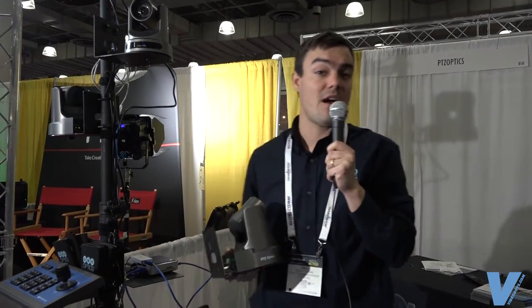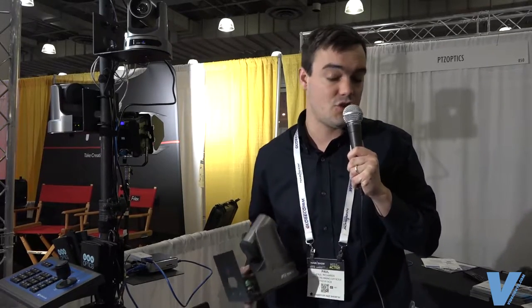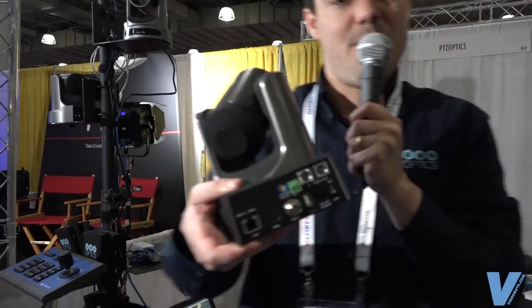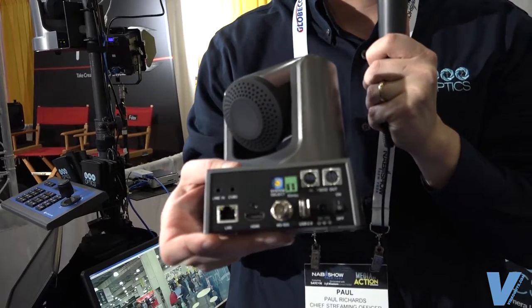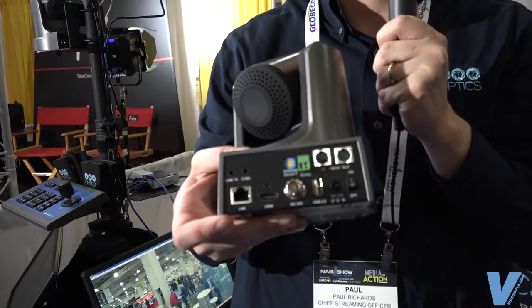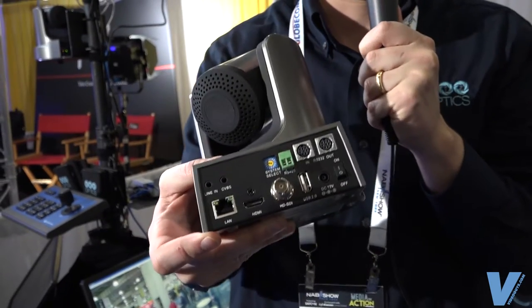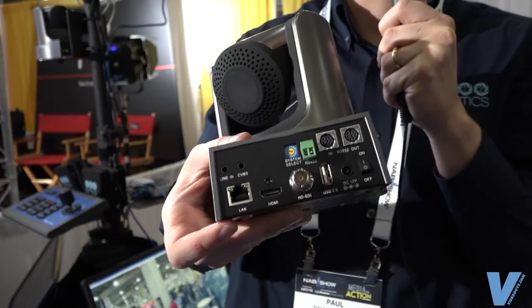I'm going to show you the back of our really popular 20X SDI camera. SDI is great cabling for the broadcast industry. We have a lot of value packed into the back of this camera. You've got a 3G HD SDI input that can be used with coax cabling and can go hundreds and hundreds of feet to a location where this camera can be mounted upside down or on a wall.